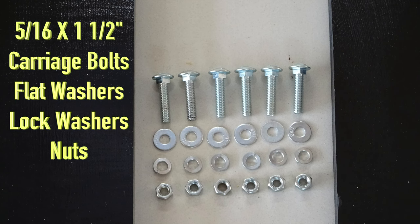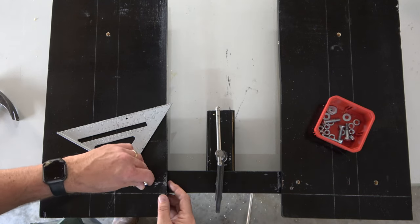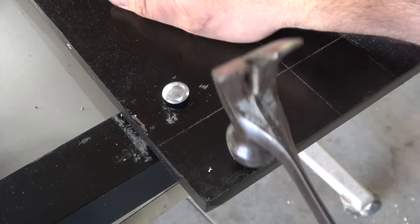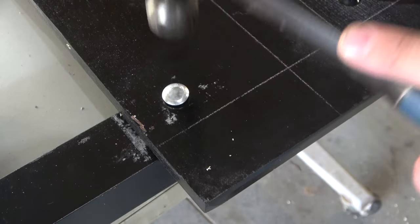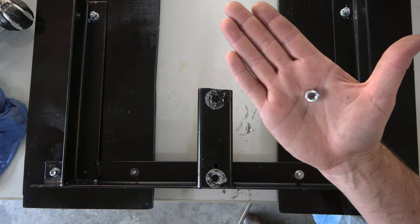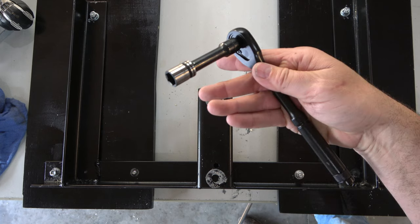Here's the hardware that I used. Carriage bolts were placed in each hole in this manner and then set into place using a hammer. Once in place, the unit was flipped over where each bolt received a flat washer, a lock washer, and a nut. The nuts were hand threaded and then tightened using a socket wrench.